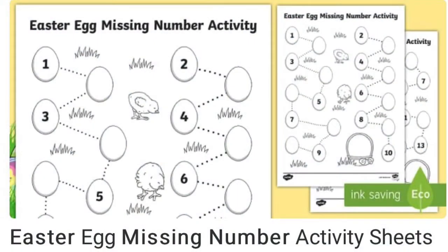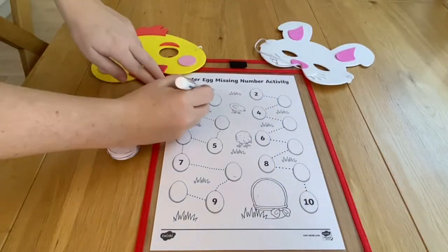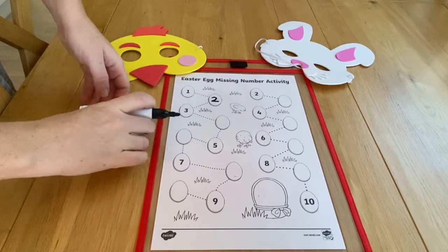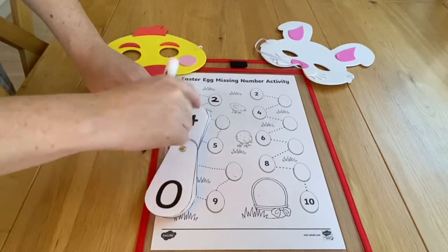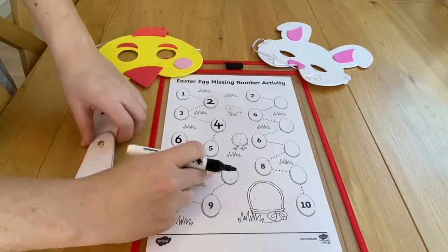Let's start with this missing number activity. Children simply follow the path of eggs and fill in the number that's missing. Having a Twinkl number fan to hand is really useful to help support children's number formation.